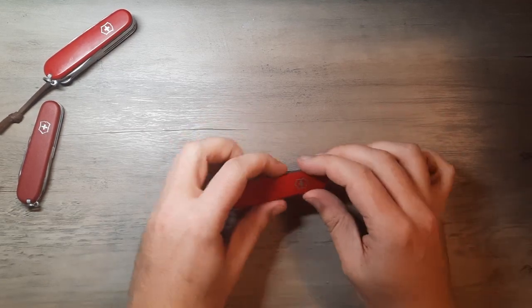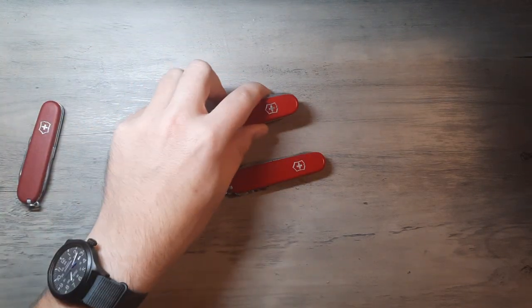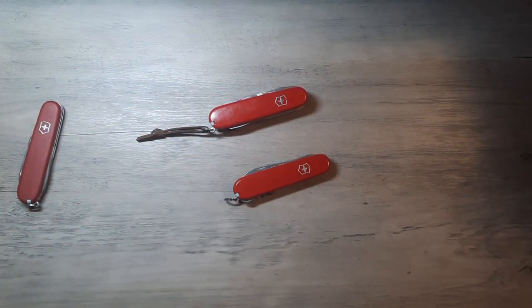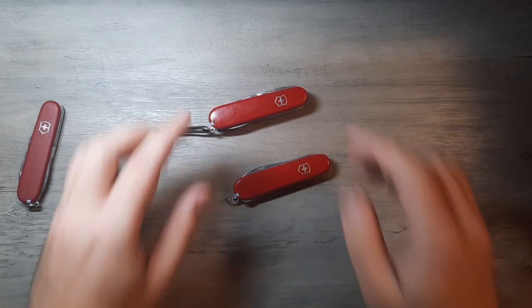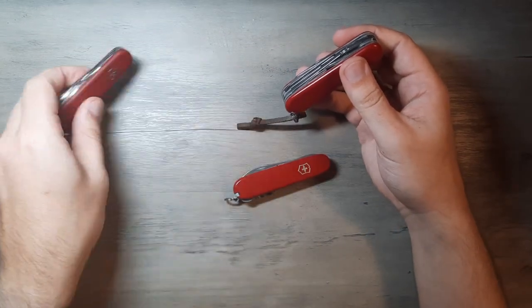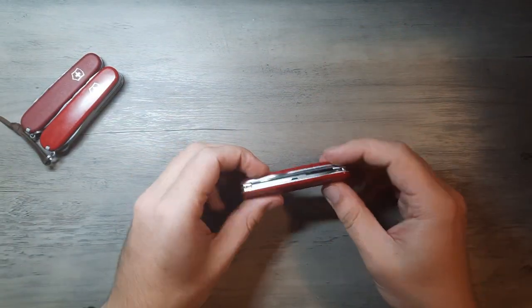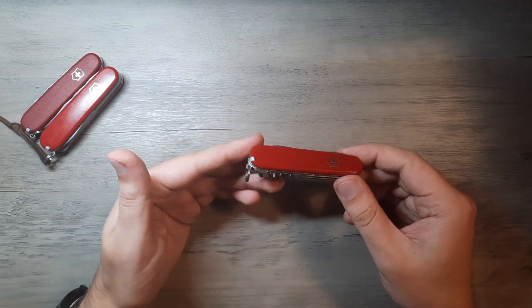So that is the basics of the Victorinox Compact. It comes in at about $50 to $60 most of the time depending on where you buy it — you might get it cheaper on Amazon. It's a 91-millimeter knife, which is just the standard size that most people would think of. It's not in a particular line of tools like the Tinker series — this is just kind of a standalone tool with standalone utensils on it.